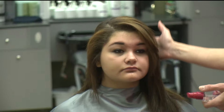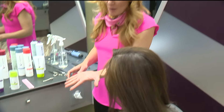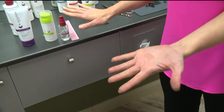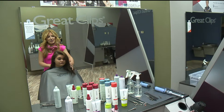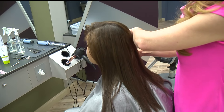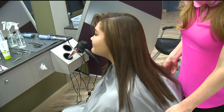We've finished flat ironing all of Maya's hair, and I'm going to use just two or three drops of the nourishing oil. This contains just a touch of argan oil that helps give her hair that extra glossy look and helps prevent humidity from frizzing her hair, keeping it smooth and straight. And that's your Great Clips Style Tip of the Day.